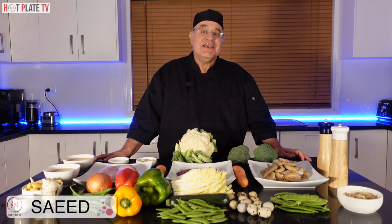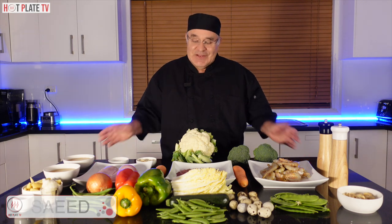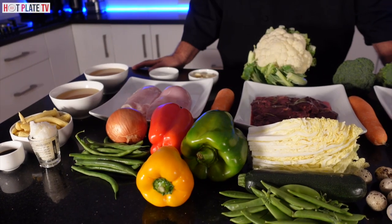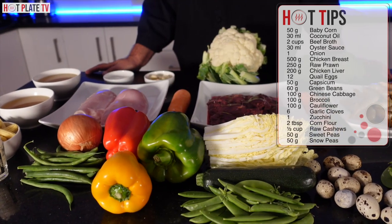Hi everyone, I am Saeed from Hot Blade. Today I am going to make Asian Chapsui and I am sure you will love it. Look at all of the ingredients here which are on your screen. I hope you enjoy your food.